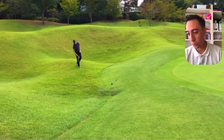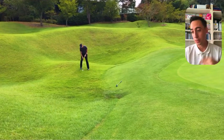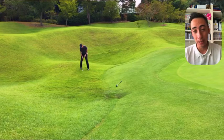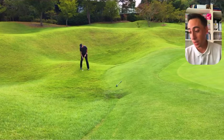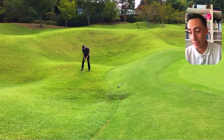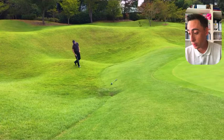That's pretty much the breakdown of that shot. The main difficulty factors were the lie — downhill slope plus the ball sitting down in the grass — then the slopes I had to manage, and knowing the first hop was going to be really firm so I had to nail that landing zone. I hope you guys enjoyed this breakdown. If you did, let me know in the comments and I'll make more of these — I have plenty from the recent course vlogs. See you in the next video.